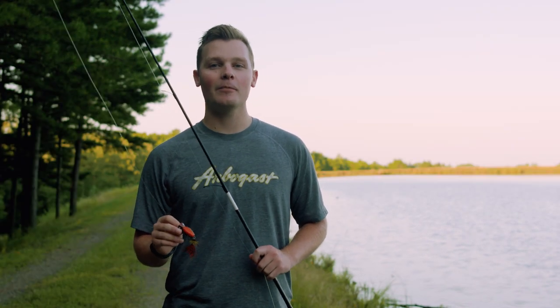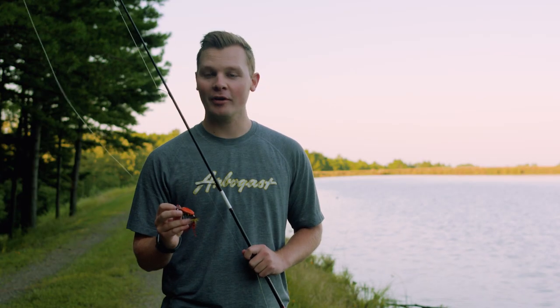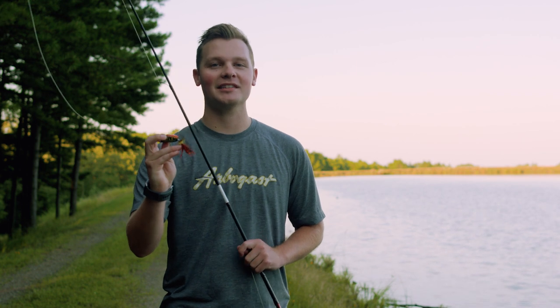Since the 1940s, the Hula Popper has always had its rubber skirt. But new for the Hula Popper 2.0, it's now got a rear feather treble hook, and there are several different reasons for this.